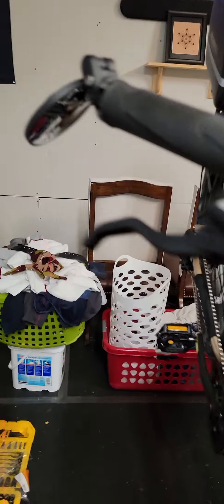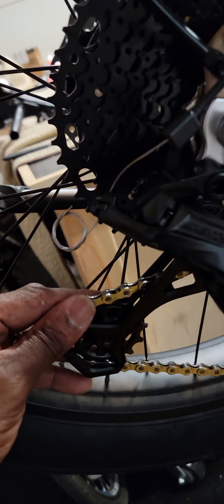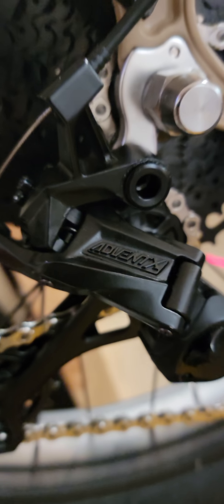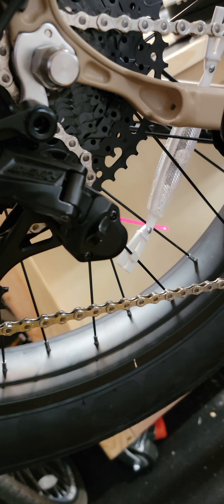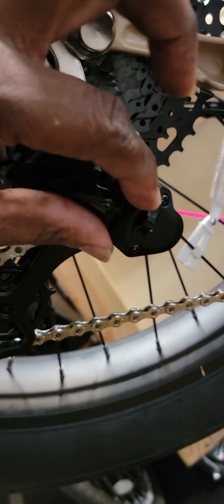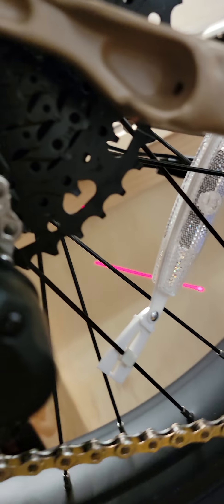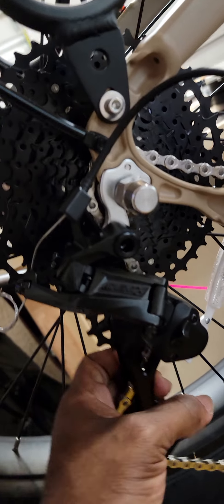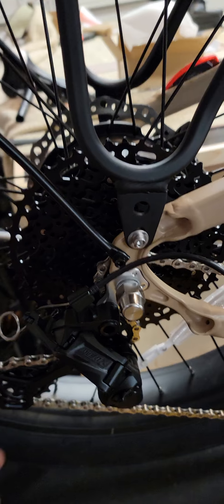SoCal Sand with the Advent X drivetrain upgrade — here you have it. I also got the Advent X 10-speed derailleur; it bolts right onto the hanger so you don't need a Wolf Tooth adapter or anything. It's a clutch derailleur. I'm going to have so much fun with this. That's it — enjoy!